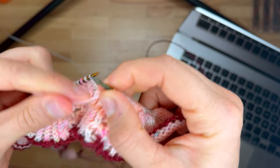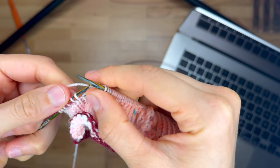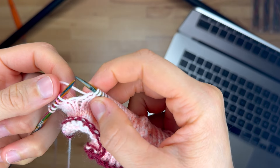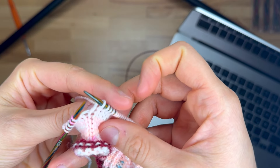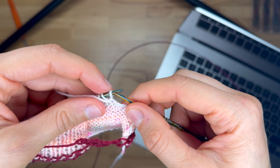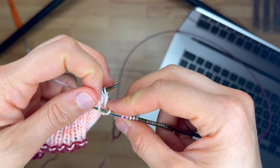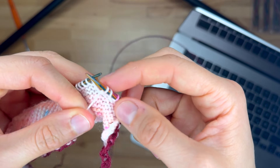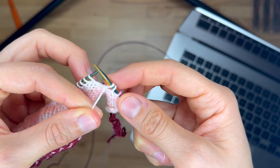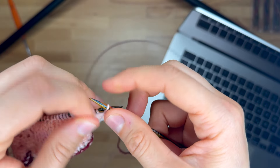I made it to the end of the row on the right side and I have five stitches left on my needle. I will work my first German short row: for that I will turn my work. Now I have the wrong side facing. I will slip this stitch to my right hand needle and bring the yarn to the back, and by that I will pull the two legs of the stitch onto the needle, and this creates the double stitch here.